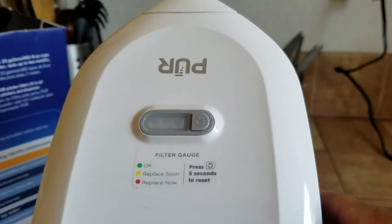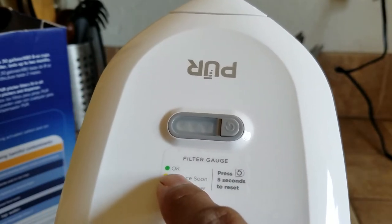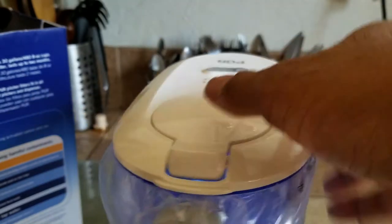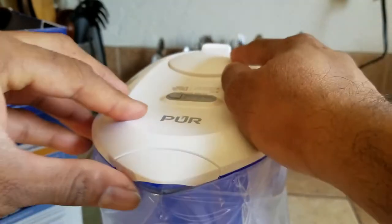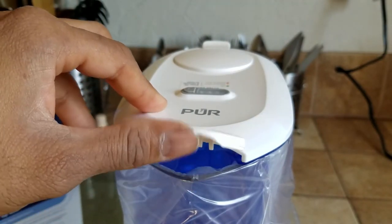It has the gauge button — how to reset it: okay to drink, replace soon, and replace now — 3 LED indicators. There's also an easy-fill option. This is new compared to the older model: the spout is covered so water won't get contaminated and dust won't come in.